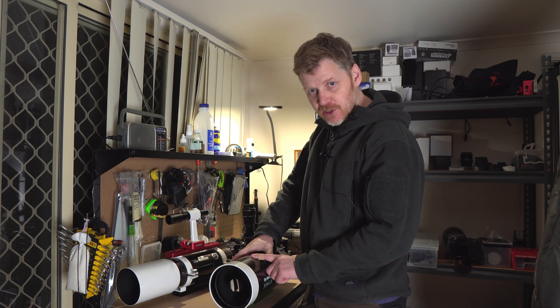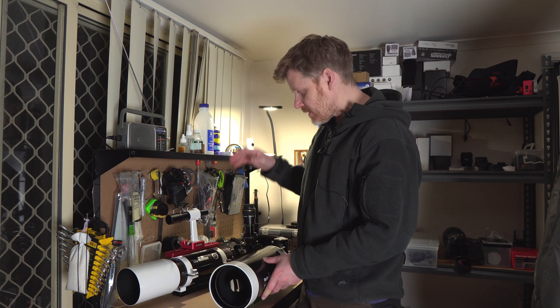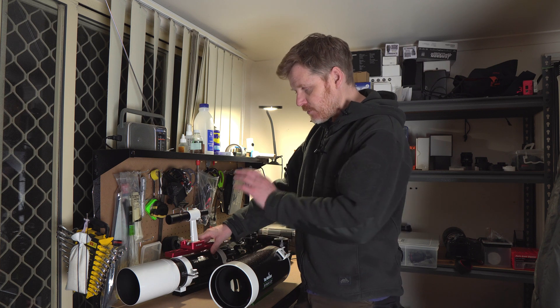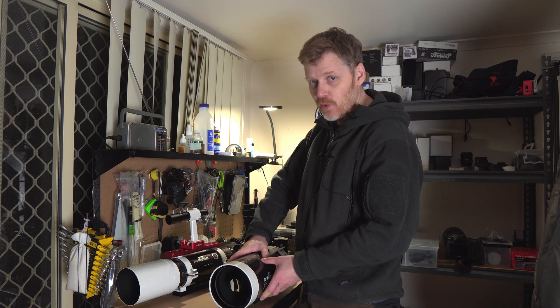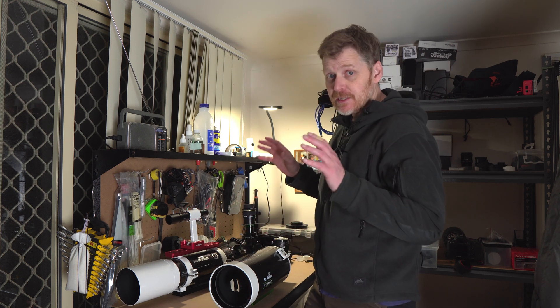I've got this Maksutov-Cassegrain SkyWatcher SkyMax 127, natively 1500 millimetres, and I've got this SkyWatcher ED-80 which is a refractor, natively 600 millimetres. So obviously quite different. This is obviously going to get us in quite a bit closer, but I think they could both be nice, especially for visual.